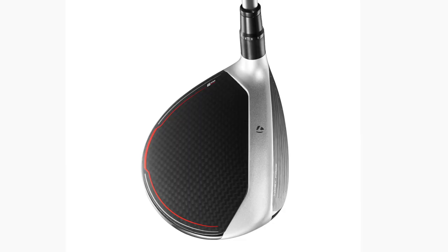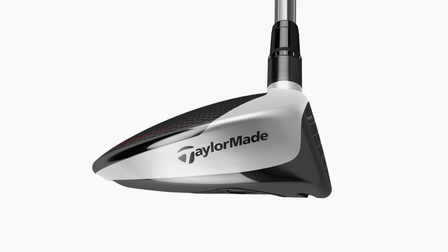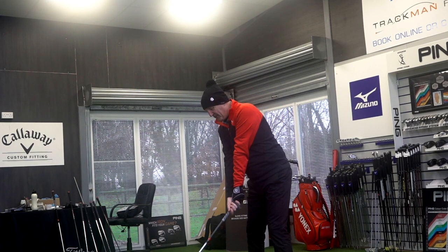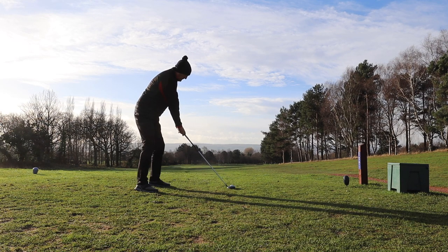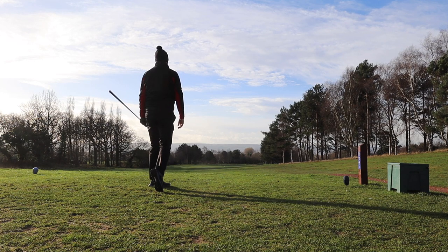In my hand is the new M5 from TaylorMade — fairway wood, three wood, 15 degrees of loft, that's the standard position. Here are some images up on screen for you now. I'm going to take this club into Four Golf Chester, get some Trackman ball data, give you some immediate feedback when I hit this ball, then take it out on the course, and then return back in here and give a summary on the overall performance of this M5 fairway wood. But before we do that, I want to give you some tech spec sent over from TaylorMade.